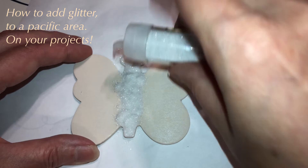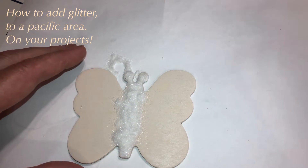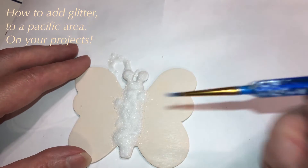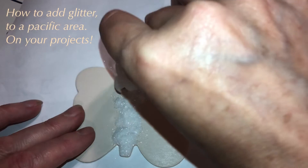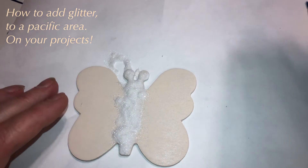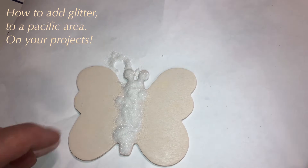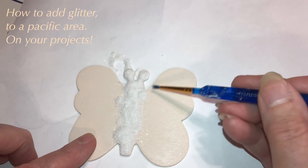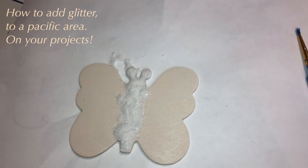Let that sit and dry. Then we're going to take the brush for any loose glitter after we turn it over and get it all off. After it dries, you turn it over, tap the back of it, shake it all off, and then if there's any loose glitter, you take a smaller brush and just get it out of the way.